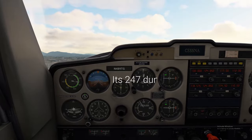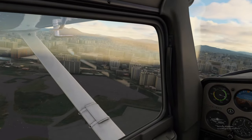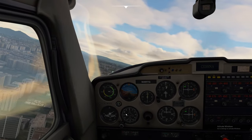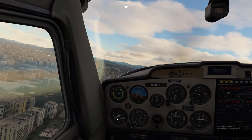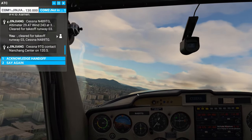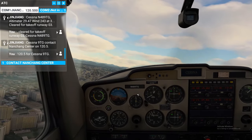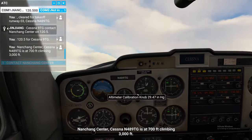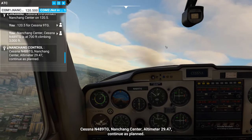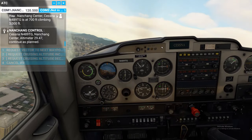Our first heading is 237, so we're now going to turn off to our left to bring our heading around — trying not to exceed maximum bank angle. Cessna Niner Tango Golf, contact Nonchong Center on 120.5. 120.5 for Cessna Niner Tango Golf. Nonchong Center, Cessna November 489 Tango Golf. Now we can bring our flaps up.